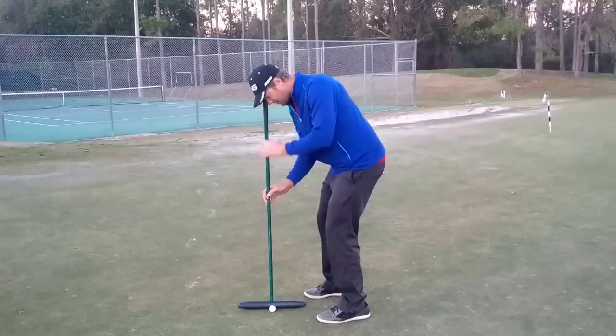But it's simple science. And this presentation was brought to you by Budweiser.